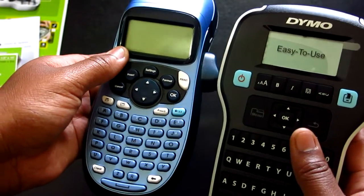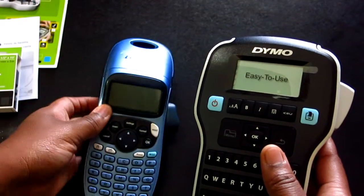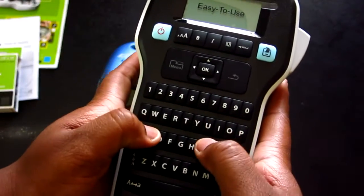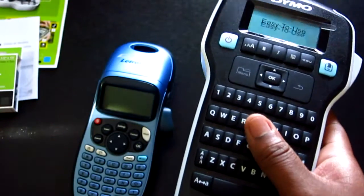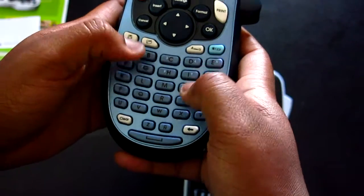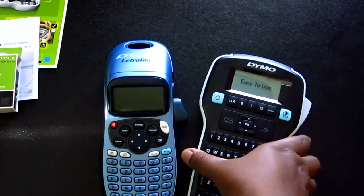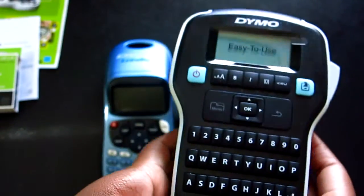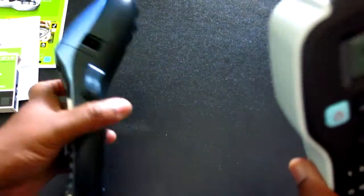The screen is just slightly shorter, though it looks to be about the same height. The QWERTY keyboard is instantly going to make it easier for me to type labels, which is the main reason I got it. I just have to deal with it being thicker overall.